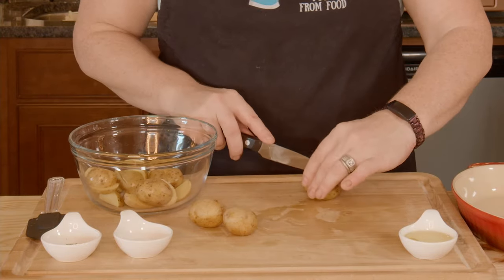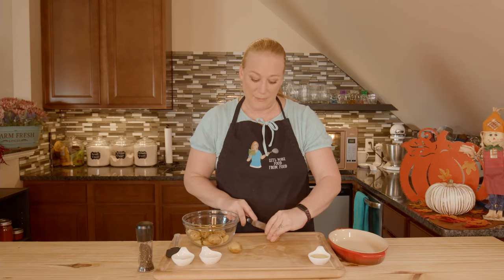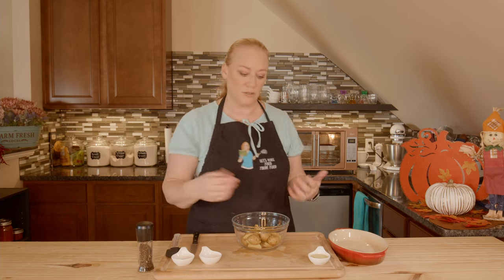And I've only got about a pound here. I'm not using a lot because the idea of the Thanksgiving series with the game hen is for if it's just a couple of you, you're not traveling yet, or you don't want to travel, and you just need to make some small dishes, but you still want to have a delicious meal. So this is a good way to do that.